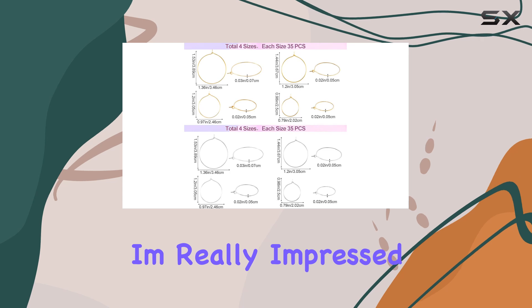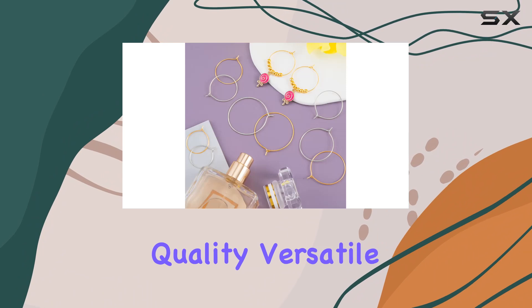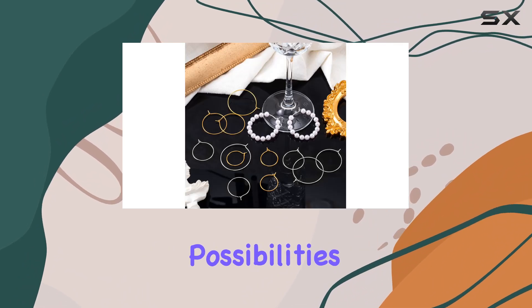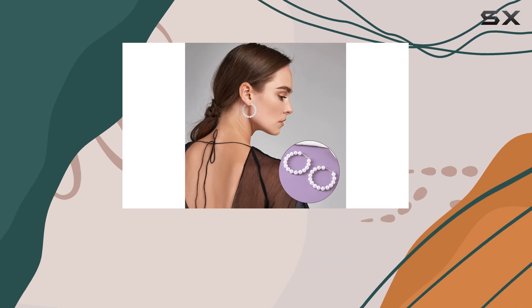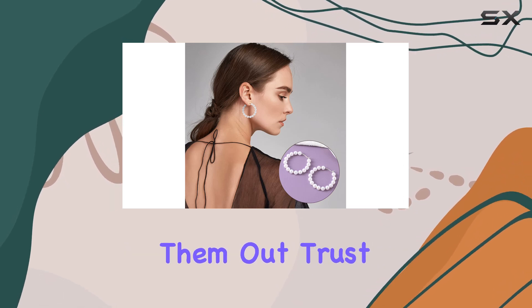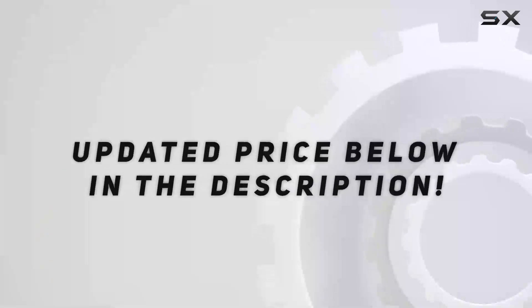Overall, I'm really impressed with the OIKI 280 PCS earring beading hoops. They're great quality, versatile, and offer endless possibilities for DIY jewelry making. If you're looking to level up your earring game, I highly recommend checking them out. Trust me, you won't be disappointed. Check out the video description for updated price.